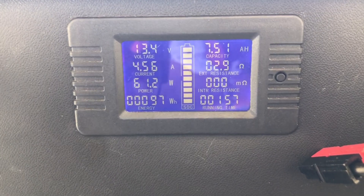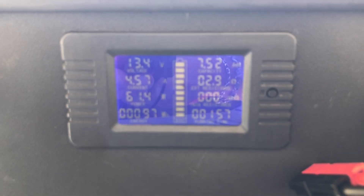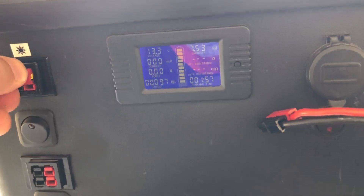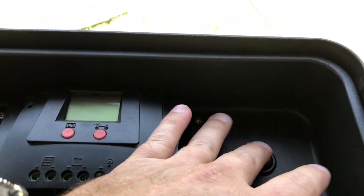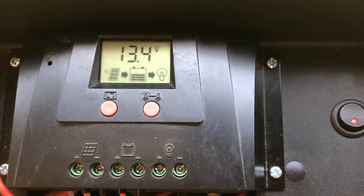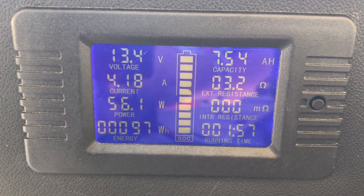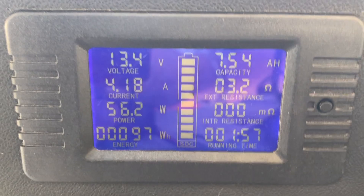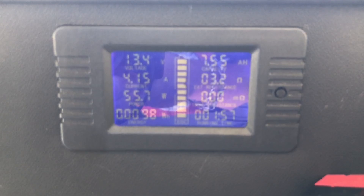Now let's take a look at what the pulse width modulation charge controller built into the box will do and see if there's any difference. I take the plug directly from the solar panel and plug it in here, and by flipping this switch I turn that charge controller on. You can see we're charging by that indicator in the middle. We're getting a little less — 4.1 amps of current and 56 watts. So it is less, not much, but some. The MPPT is a little bit more efficient, though not by as much as I would have expected. This is actually my first time using an MPPT charge controller.